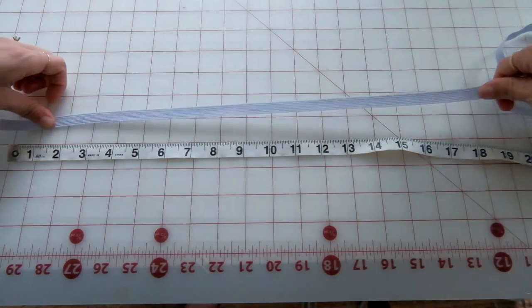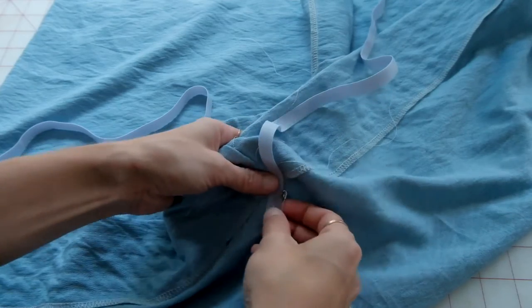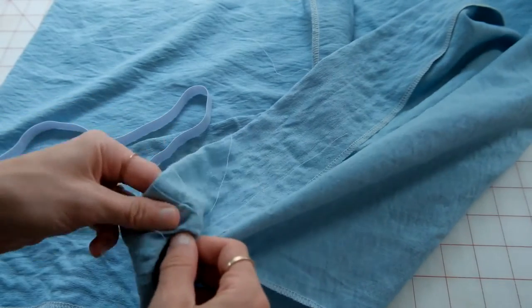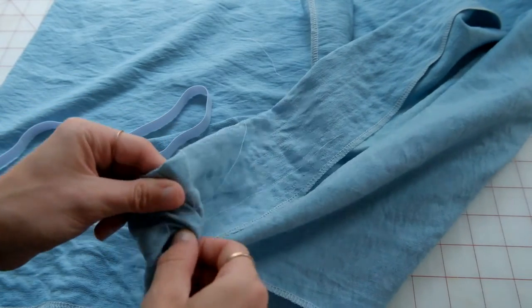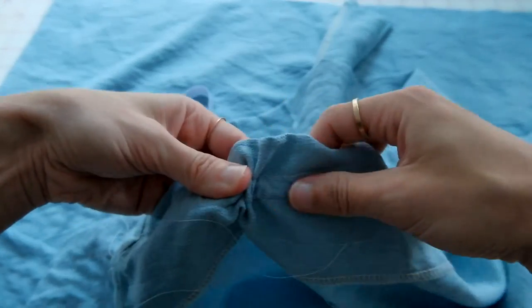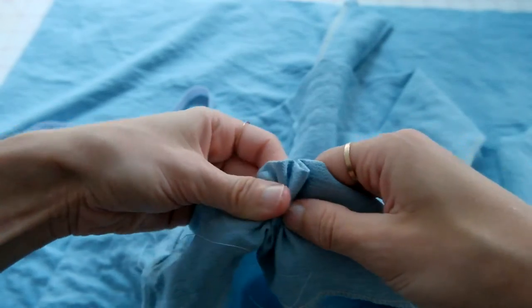For the elastic length, use the exact measurement of your bust — you can make it tighter or looser. I chose the exact bust width since this dress has straps and I didn't want it too tight. Add a safety pin to each end of the elastic, attach it to the dress, and maneuver the safety pin through the openings you left and through the rest of the dress.